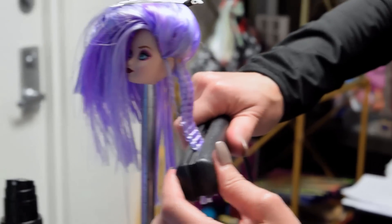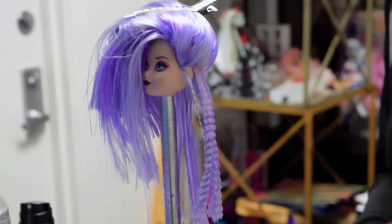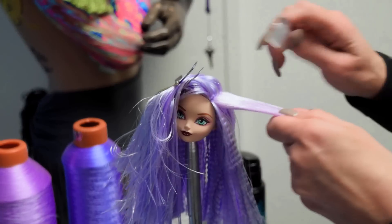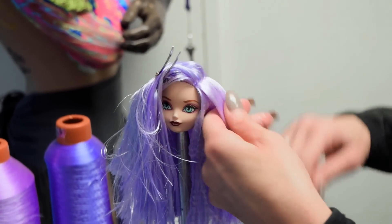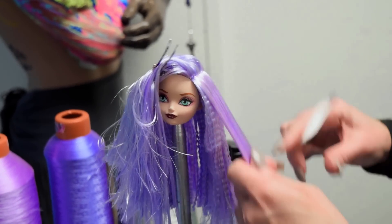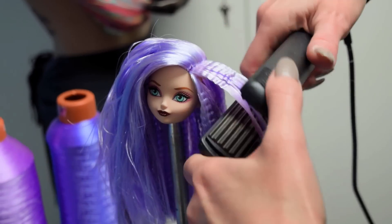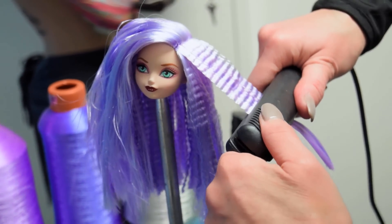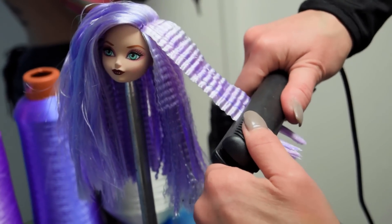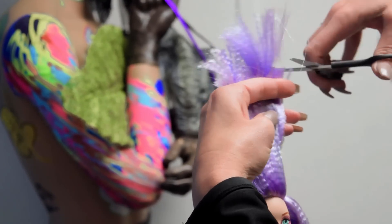Yes, crimpers do come in different sizes. The one I like to use for dolls is the mini crimp. Make sure when you get to the part, you don't brush through it. You keep it going the direction that you need it to go. And really get in there and make sure it's nice and smooth. And when you're ready to crimp, you will be getting pretty close to the scalp. Just go right in there and chop away.